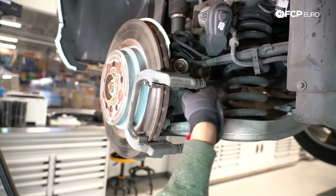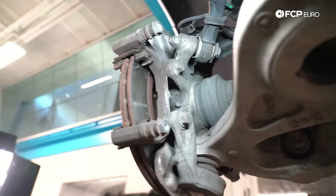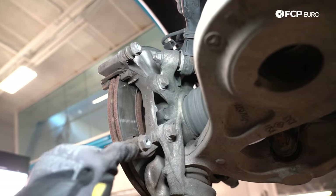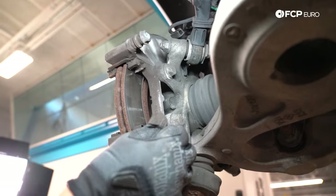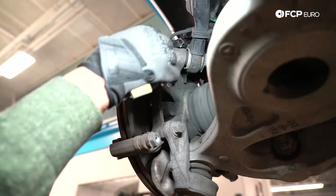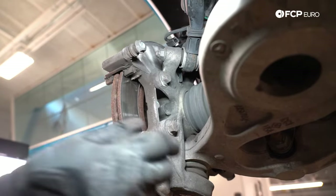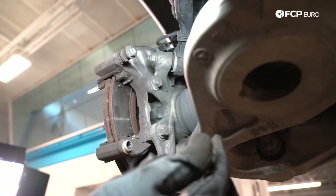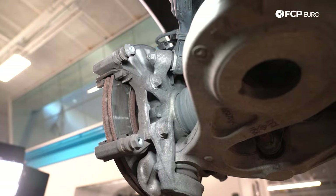We've got two 18 millimeter bolts retaining the caliper bracket, so we'll take that off next. As an aside, when it comes to these sliding pins — the pin goes into the caliper bore and it's filled with grease — make sure that these pins are moving freely without much pressure. That'll let you know that you're not going to end up with irregular wear, especially on the inboard pad. If you can't move it freely, pop that pin all the way out, clean it up, re-grease it, put it back in, and then you're good to go.